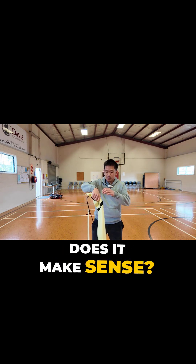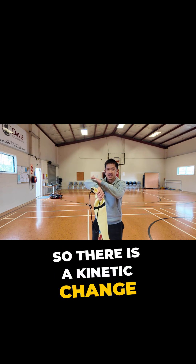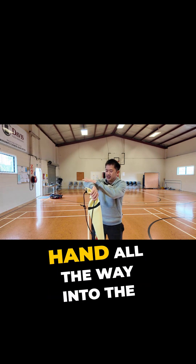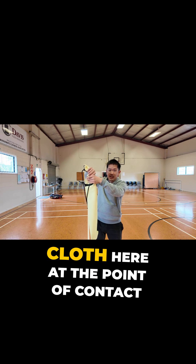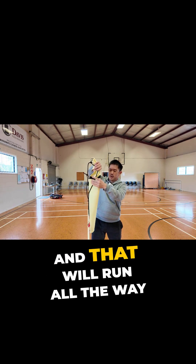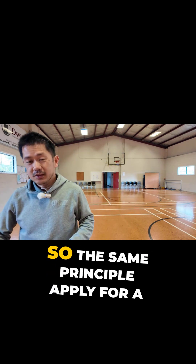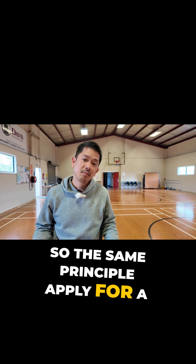Does it make sense? So there is a kinetic chain that basically transfers the energy from my hand all the way into the cloth at the point of contact, and that will run all the way to the tips of this cloth before it dissipates. The same principle applies for a badminton swing.